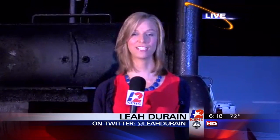Good morning, Leah. Good morning, Greg and Tracy. I'm at the Elks Lodge in Beaumont — it's right off of Highway 90. And this weekend, this place is going to be filled with people for the Jefferson County Go Texan barbecue cook-off.